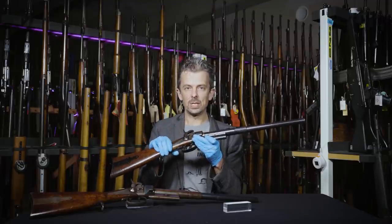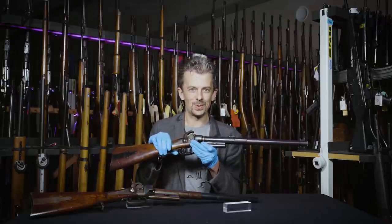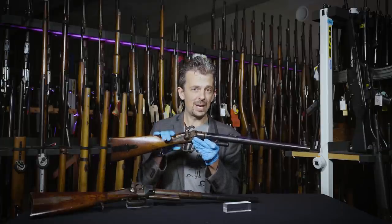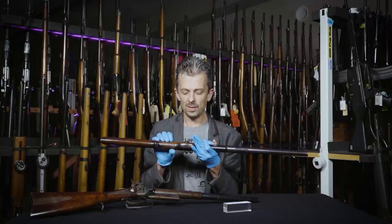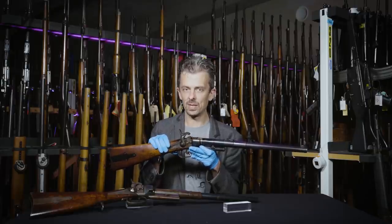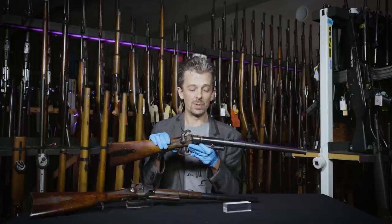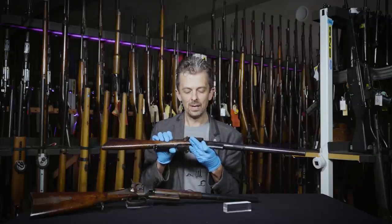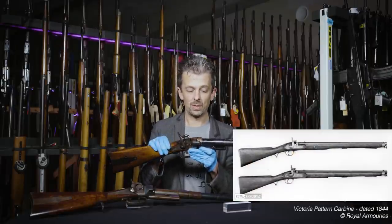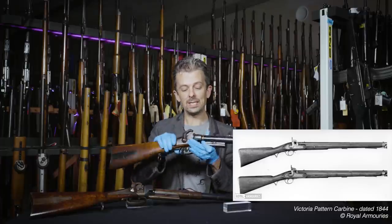Some sort of emergency combat troop trials were conceived of, whereby a purchase of 2,000 of these would be made, and they'd undergo tests and evaluation, but not a super rigorous trials process because the need was too great. The cavalry regiments had to have a modern arm because they were carrying a not very good circa 1843 Victoria percussion carbine — similar sort of format, but very traditional and not breech loading.